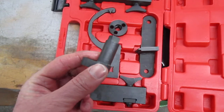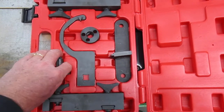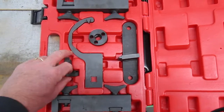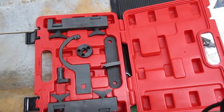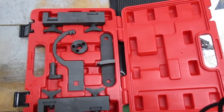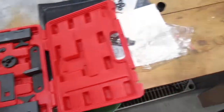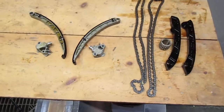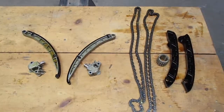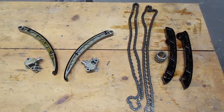So it's a very complicated, very complex job. It takes about 20 hours to complete if you don't pull the motor. Now, if you want to do all three timing chains — because there's actually three, with one at the bottom of the motor on the crankshaft — you're actually going to have to pull the motor to do it. But if you just want to replace these two, you can do it with the motor inside the vehicle. Get an expert technician to do that job for you. Thanks for tuning in.